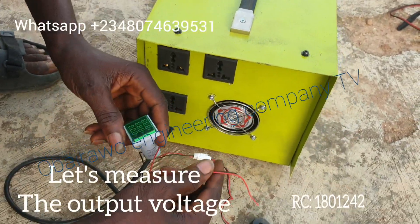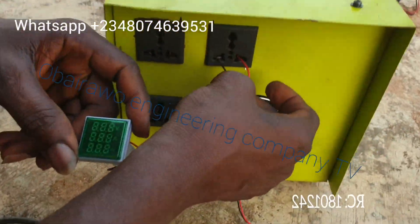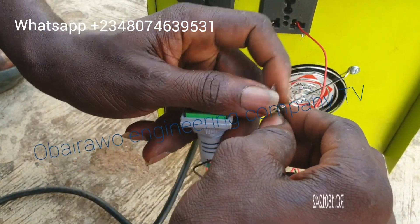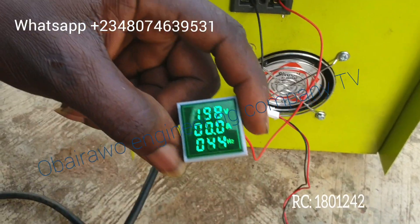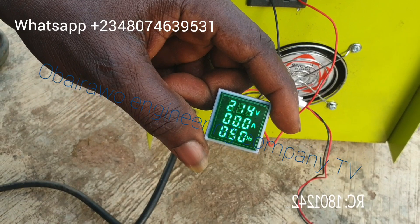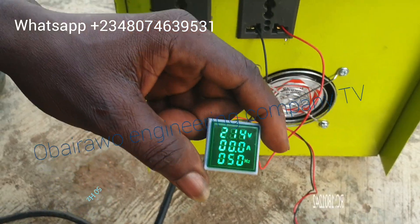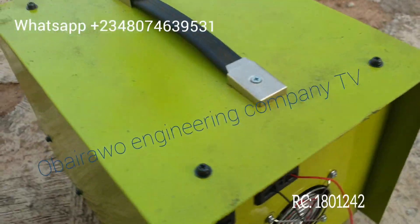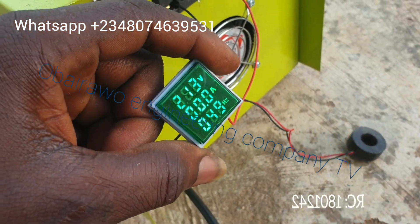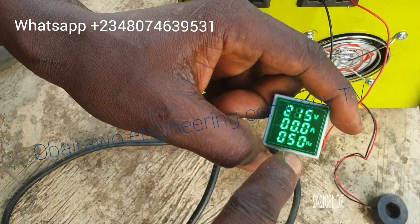Now let us measure the output voltage. The output voltage is 214 volts. The output voltage exactly matches the voltage that supplies the house. You can see the frequency — the frequency is 50 Hertz.